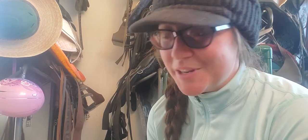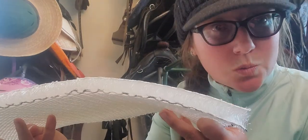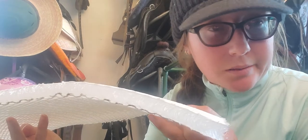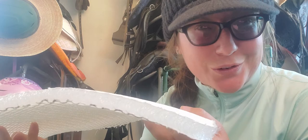Hi there, Eric Cross with Haven Horsemanship here. I thought I had a video on this already, but I can't seem to find it. So we're going to talk a little bit about the 3-mesh inlay today. It is 22 millimeters thick, and I'm not smart enough off the top of my head to remember what that is in inches, but you can look that up — it's of course in the information.